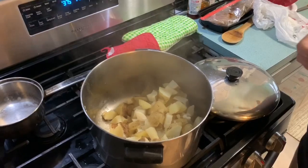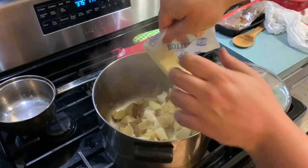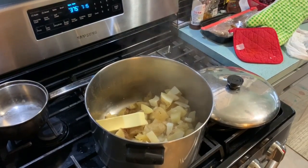We're going to use a whole stick of butter, because we're in quarantine and we want these taters to be delicious — and butter makes everything delicious.